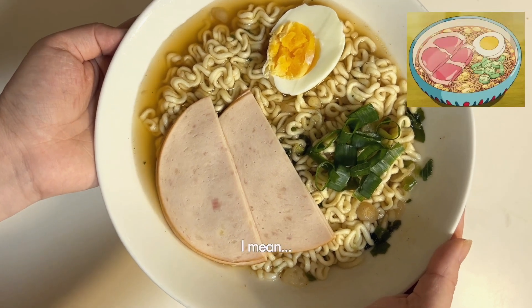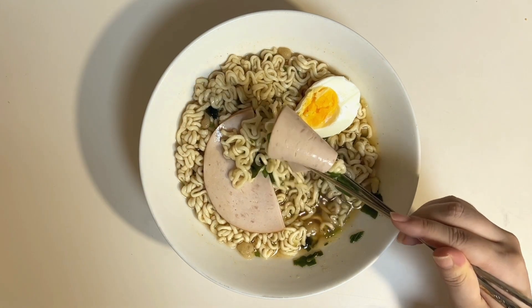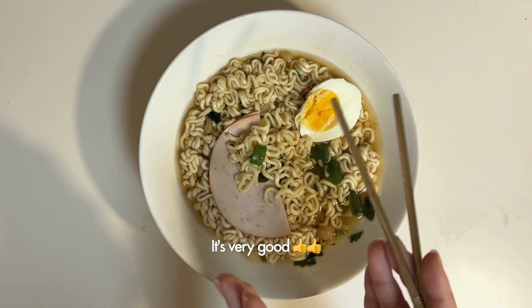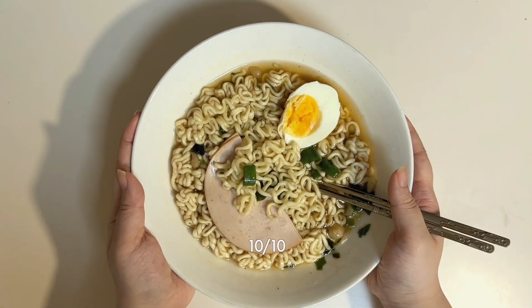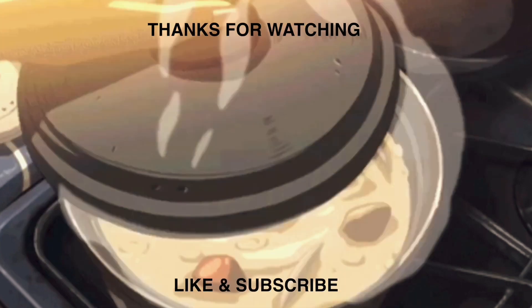Wow! I'm a little scared. I'm scared. I've got so many sounds.